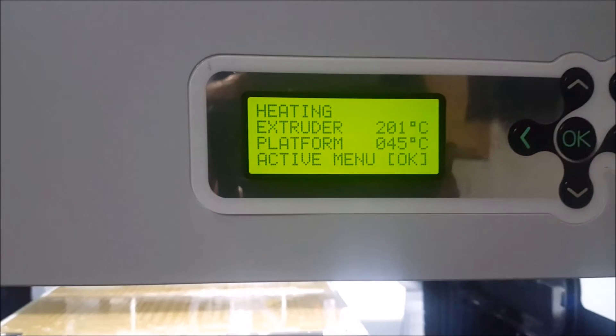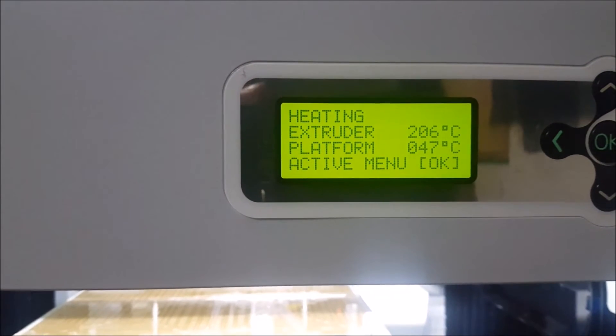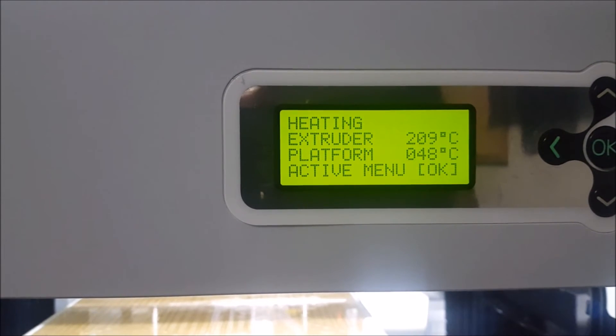As you can see, the extruder is heating up just fine — it worked! Hopefully if you have a problem with your extruder not heating up, this fixes it for you.